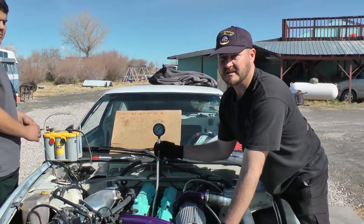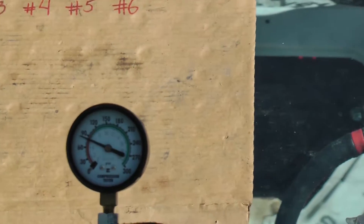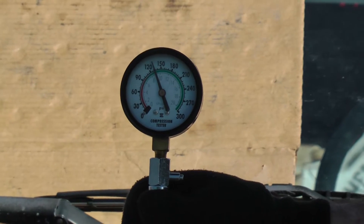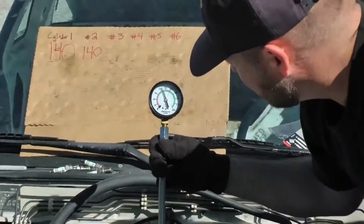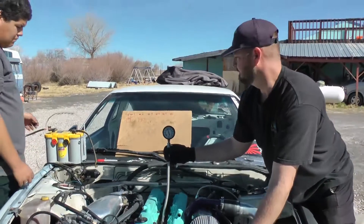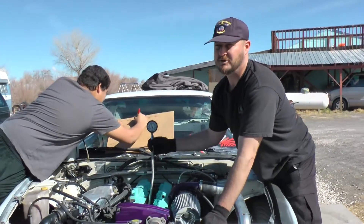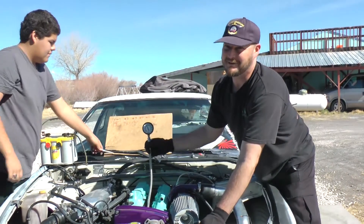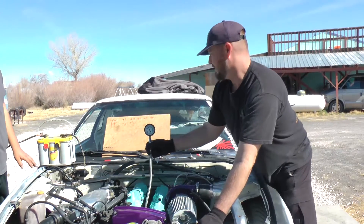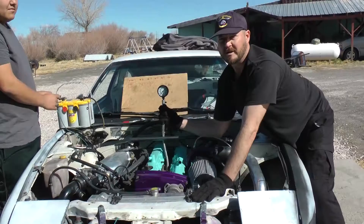Now we're going to do the compression test on cylinder number three. That one looks like about 130 PSI — about a 10 PSI variation, that's not too bad. If we had seen something like 70 or 80 we'd have reason to be concerned, but 130 to 140, within 10 PSI, is looking good. We are now ready for the compression test on cylinder number four.